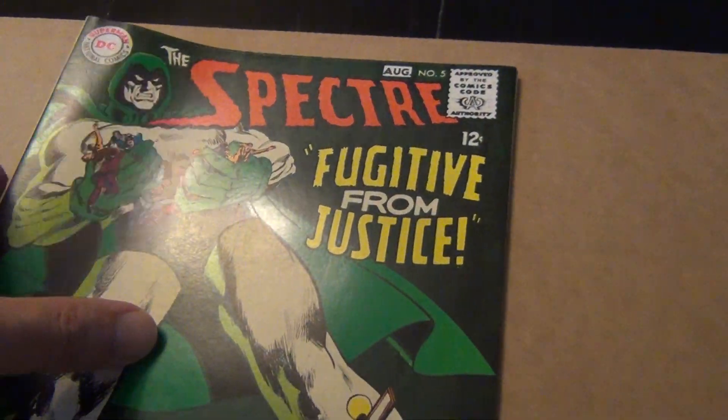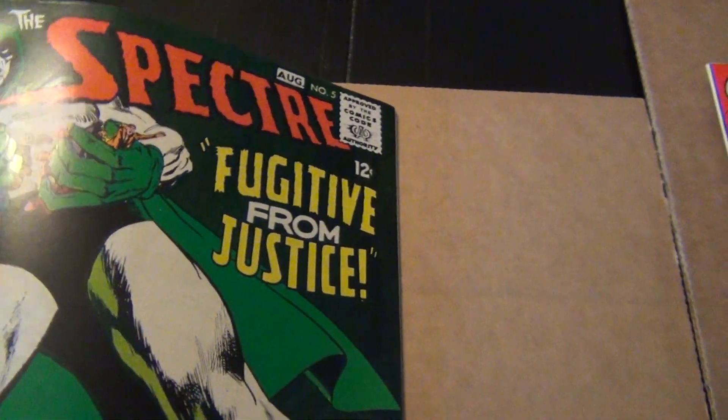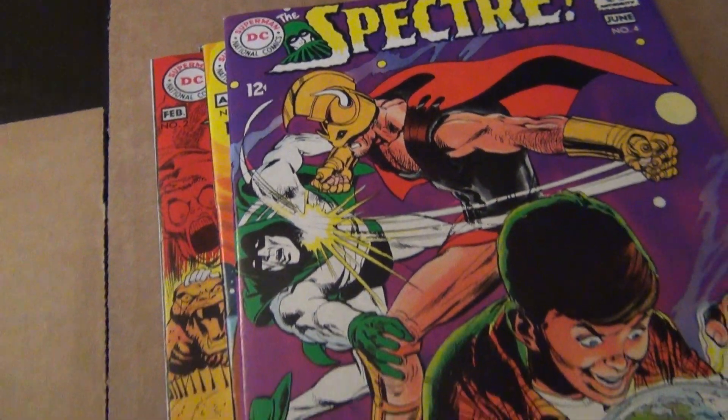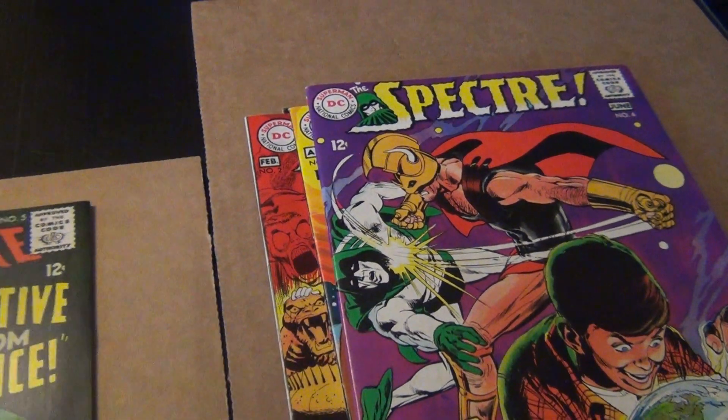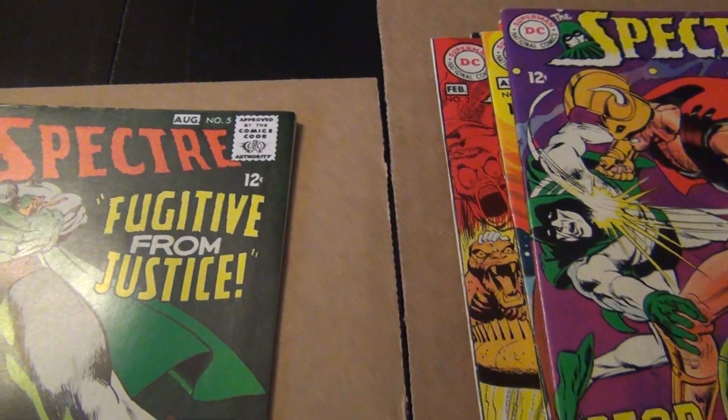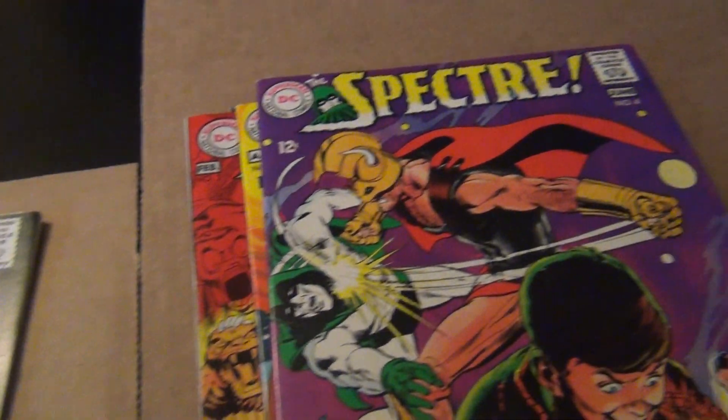I also have this copy that Neil did the cover for. So that's it — that's my little video in honor of Neil Adams. Hope you like it, and hopefully the next time I do a Neil Adams video I will have some other DC books. Thanks, bye.